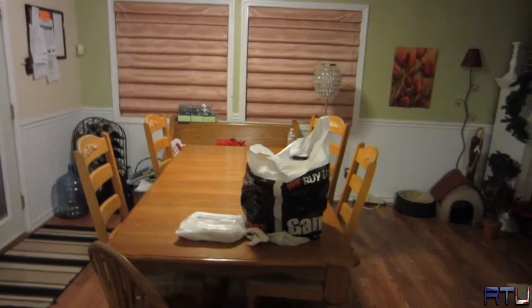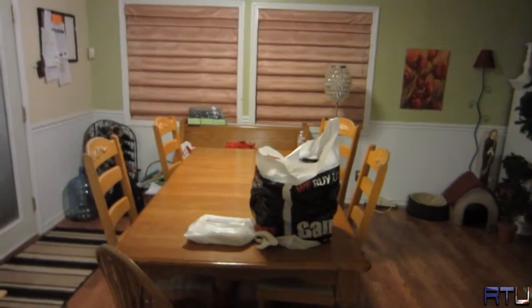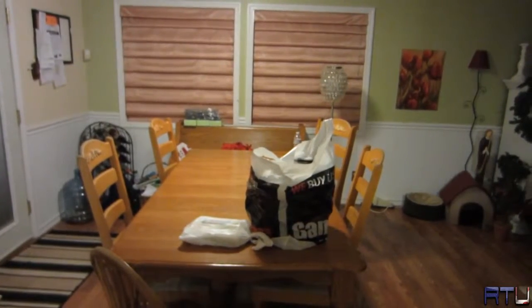It's time to make Larry Bundy Jr's favorite video — an unboxing video. Let's do this.